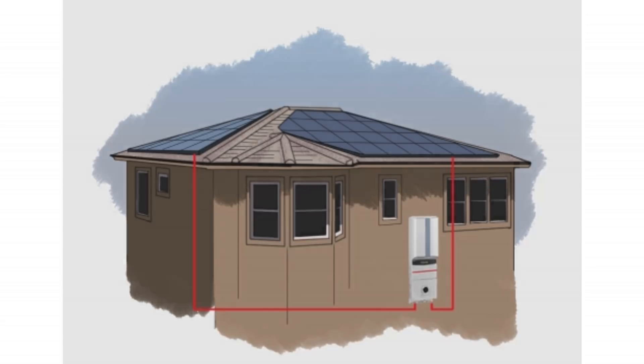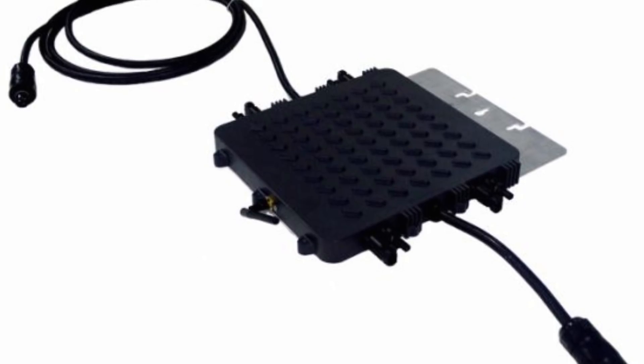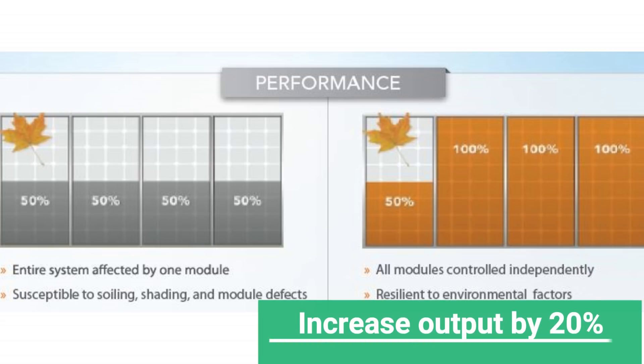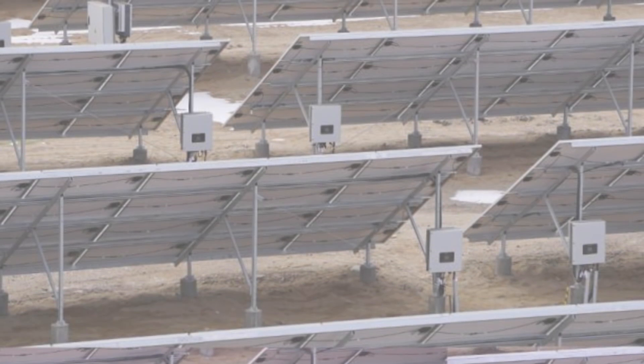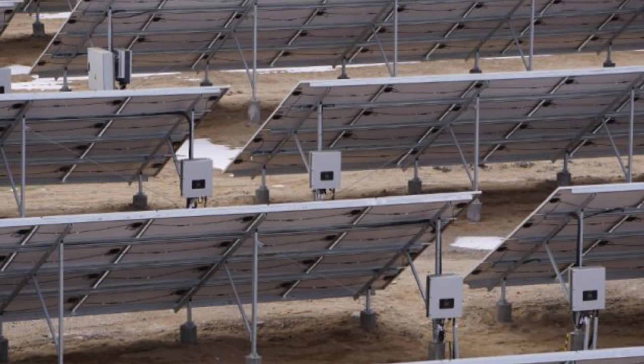What micro inverters do is take the MPPT functionality from the string level down to the panel level, and in doing so they make all the panels function independently. Shading on one panel has no bearing at all on all the other panels, and it is for this reason that it is estimated micro inverters can increase the output of solar systems by more than 20%. So the question is: why do we have more solar systems with central or string inverters when micro inverters are so beneficial?